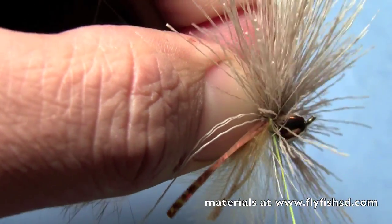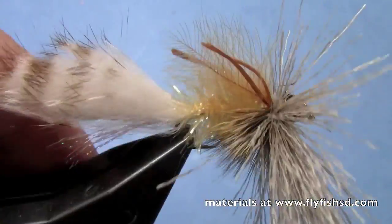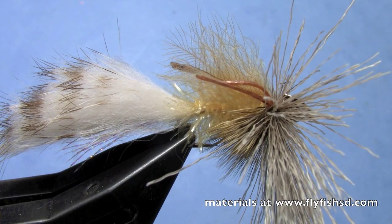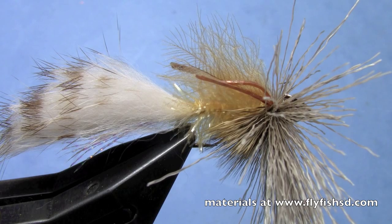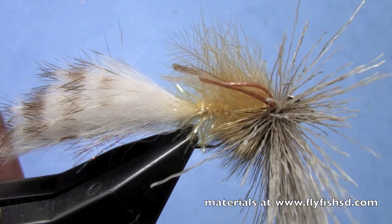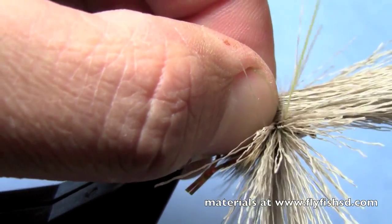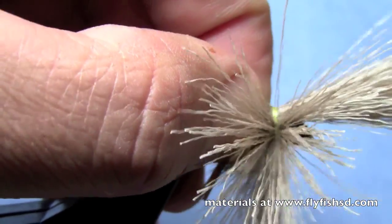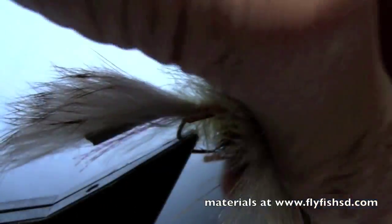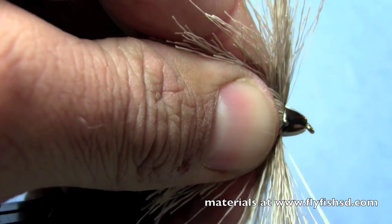I've got gel spun thread in so I can do this collar without worrying about my thread breaking. I've got my tips about even with the hook point. I like to do a fairly fat collar on this because otherwise it doesn't look very full. I've got it on the bottom — I'll just run a few wraps through it and get it nice and tight. You can see it's flared well. Spin the hook back over, grab an equal size clump for the top, restack that just a little bit. If you handle hair too much outside of the stacker it quickly gets uneven. I'll measure that out so it's equal, set that right on top of the other clump, make a couple of wraps, and cinch that down.